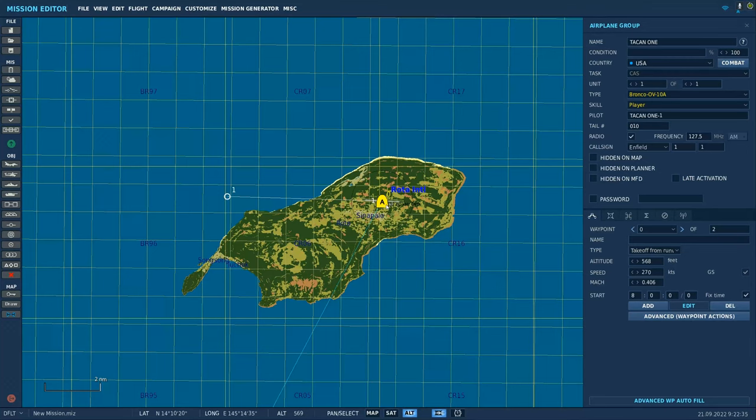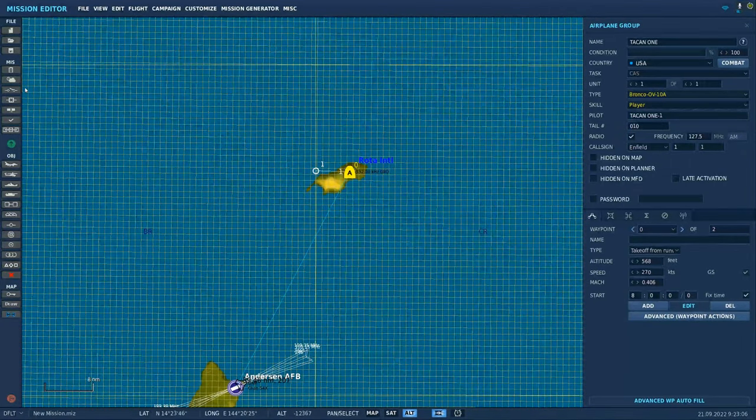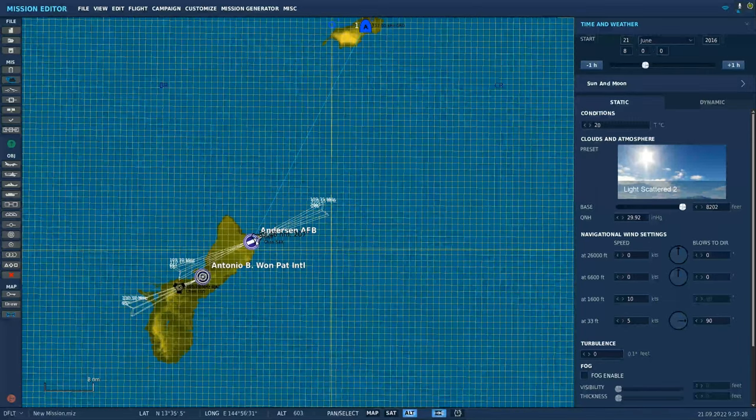So as stated earlier, we're going to take off from ROTA International in the OV-10 Bronco. We're going to use the TACAN — we'll set it up right on the runway. We're going to only have one waypoint; it's heading 270. After takeoff, we're going to rely on the TACAN to take us out to Anderson Air Force Base. The weather's going to be clear with really mild wind coming in from the west, so we'll take off into a slight headwind.